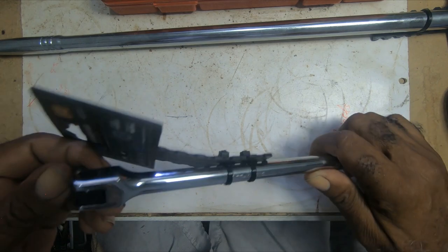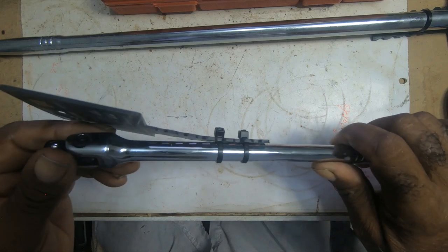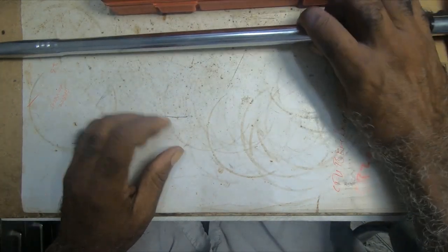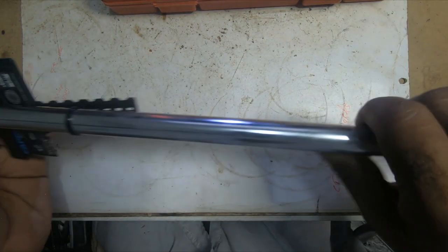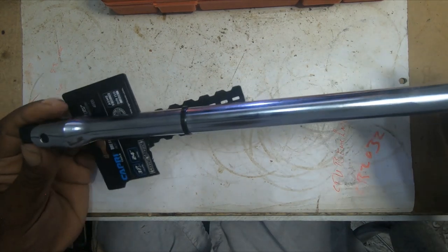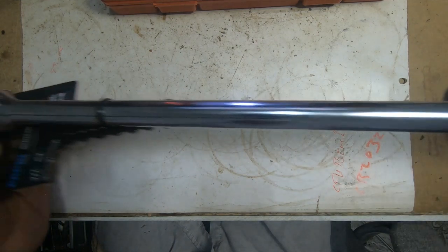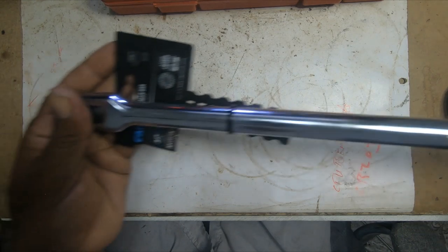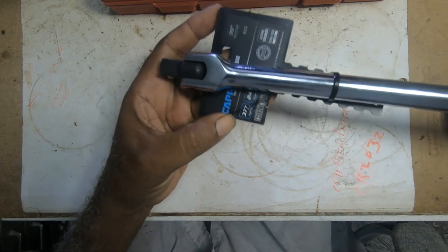I haven't tested it out as yet. And next on the list is this half-inch, 24 inches, at 377 foot-pounds. I guess you can see that.